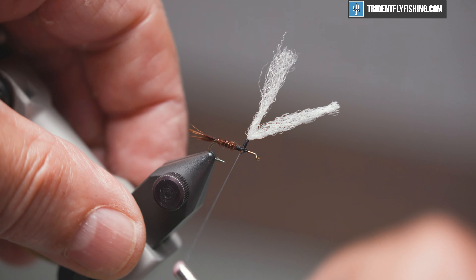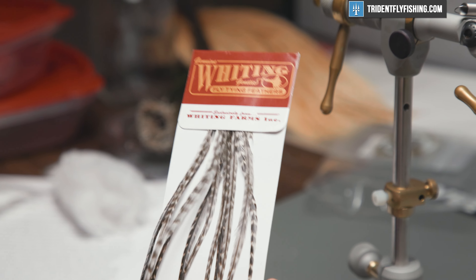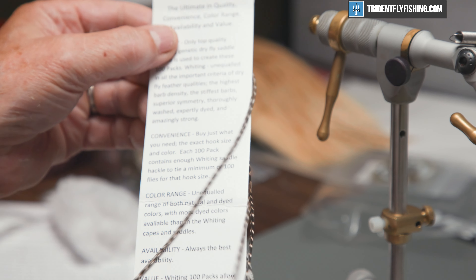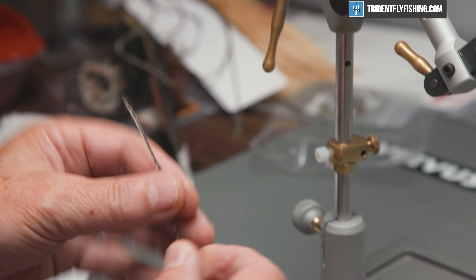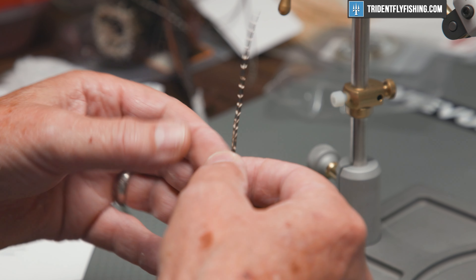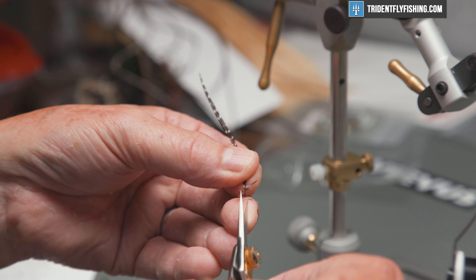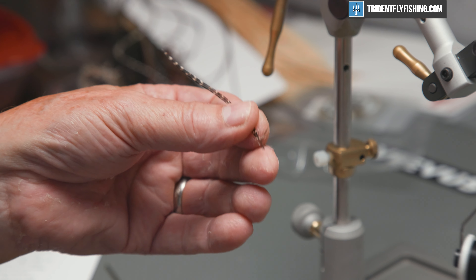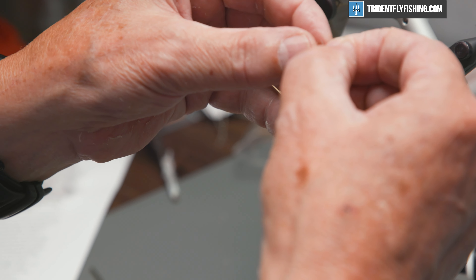What we're going to tie in next is going to be our hackle. For that we're going to use the Whiting's 100 Pack — this one's in Grizzly, size 14. These are a real deal money-wise; you can tie a hundred or better flies out of a pack, and they're all sized for you, so you don't have to worry about fussing through a cape.